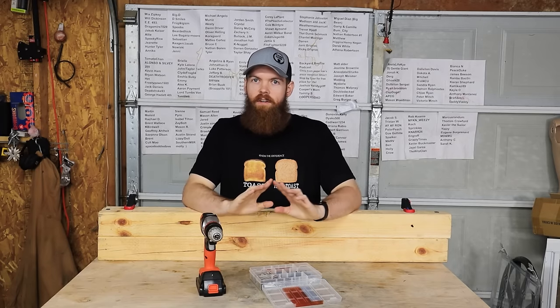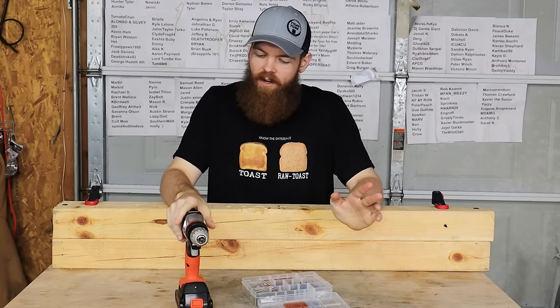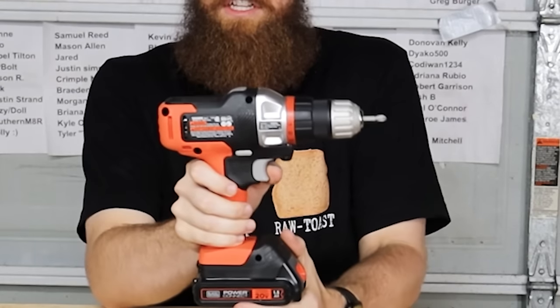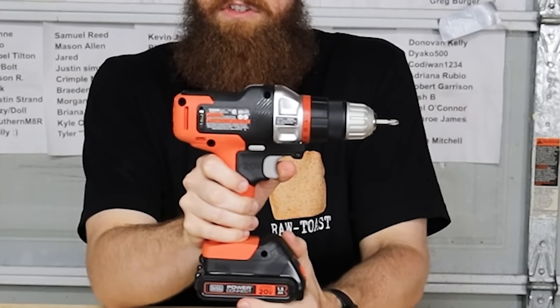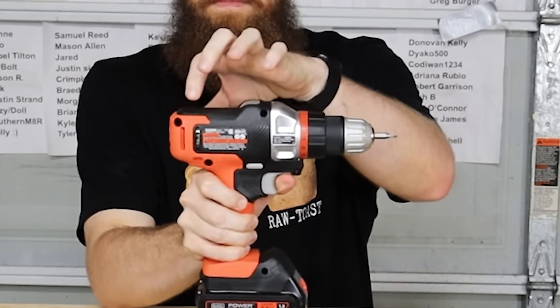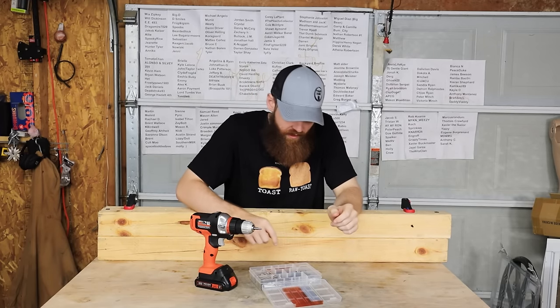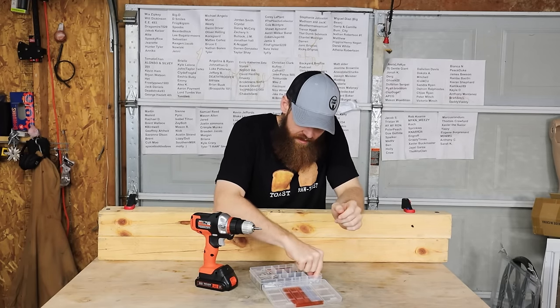First things first, we're just going to take it super easy. We've got to remember, it's a Black & Decker — we don't want to overwork it. You can see those sparks inside, which means the drill is brushed, not the new brushless technology, so that's going to limit us in some ways.